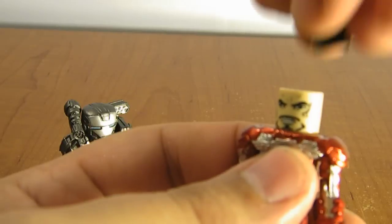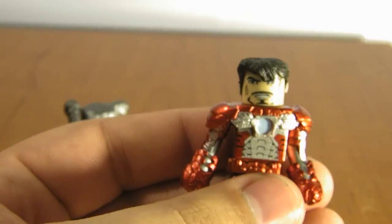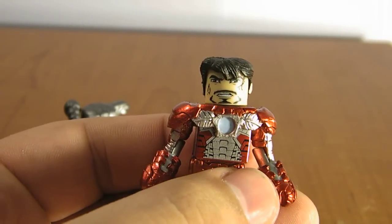He does come with the Tony Stark hair, so you can make him look like — actually, you can make him look like my friend Richard Rush. That's exactly who that Minimate looks like. It looks like my friend Richard.